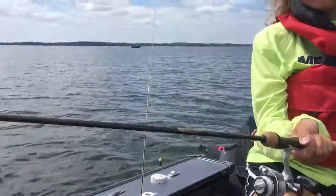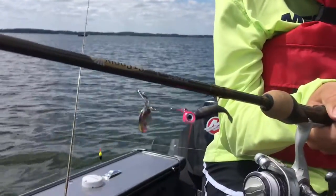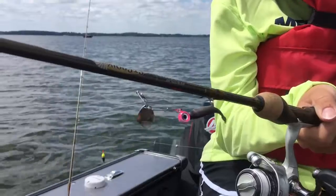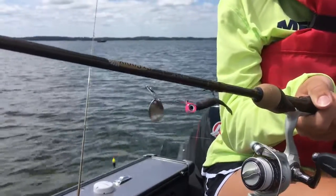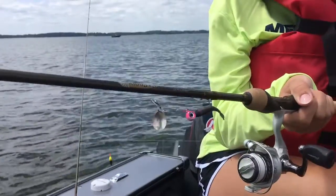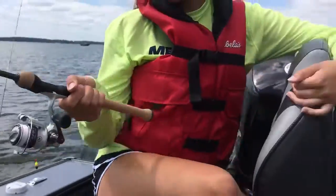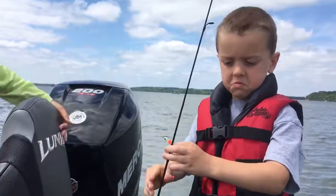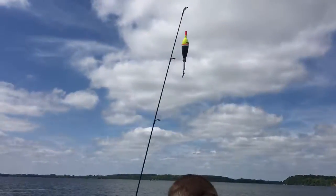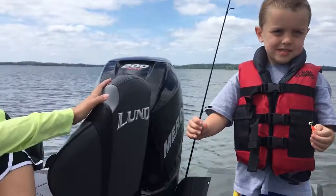Another rig you can use — I'm gonna show you — is you can cast this one out. This is a one-eighth-ounce jig with a two-inch Berkeley Power Bait minnow on it and a number two jig spinner. You've got a little panfish-size spinner bait with a soft plastic. That's been catching lots of crappies today, along with the jig under the slip bobber catching crappies and sunfish.